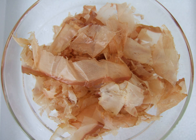Shaved katsuobushi and dried kelp, kombu, are the main ingredients of dashi, a broth that forms the basis of many soups and sauces in Japanese cuisine. Katsuobushi's distinct umami taste comes from its high inosinic acid content.